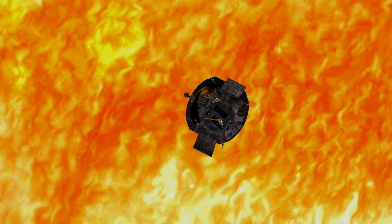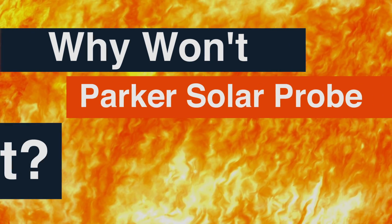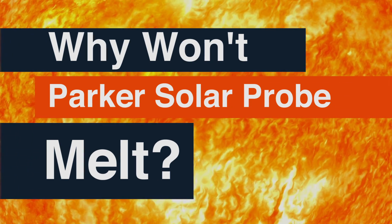NASA's Parker Solar Probe is a mission to explore the sun. How can it do that? Why won't the spacecraft melt? Excellent questions.